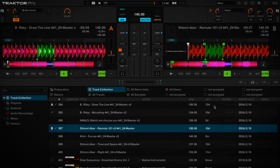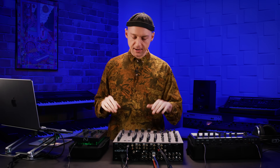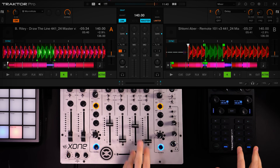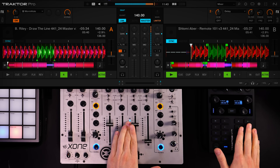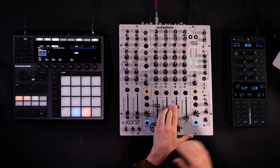In the Traktor X1, two decks are running both in loop mode, and I'll be using the cue buttons to switch the track between a more heavy four-four section and a break section where high-frequency content is playing. Loop number one is the main section, and loop number two is another section of the song which I'll use to ramp up the synthesizers in Maschine. That's all we need — let's go.